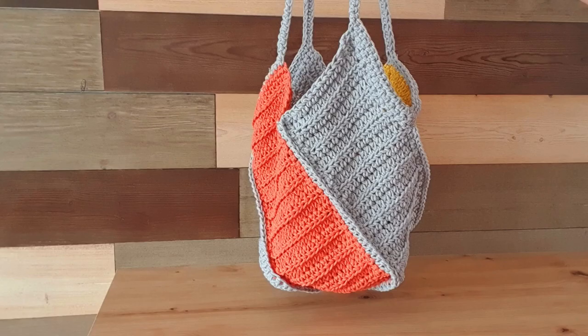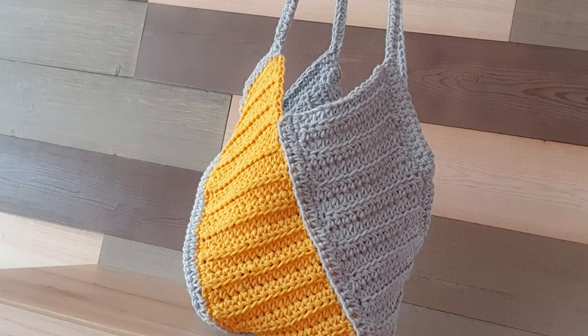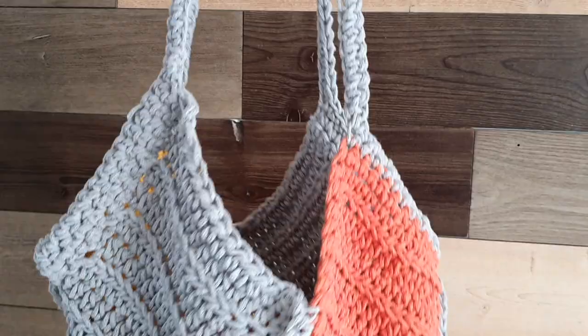Hi all and welcome back to Unique Stitch Designs with me Sylvia. In today's video I am going to show you how to crochet this beautiful windmill style handbag.